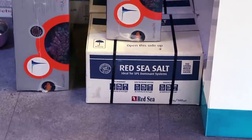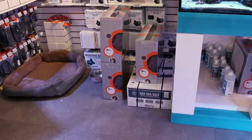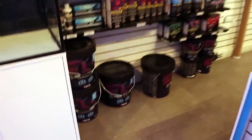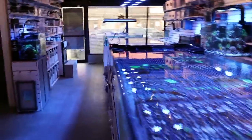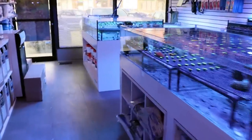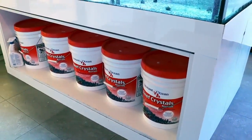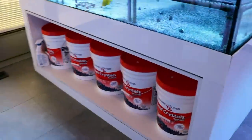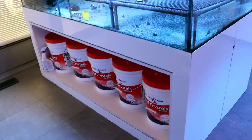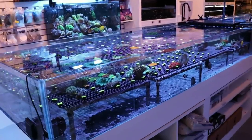We also carry just the regular Red Sea salt — we call it the blue box or blue bucket. It's consistent batch to batch, though it's not the cheapest. A bucket here in Canada runs about 90 to 100 bucks. What I used for years before switching — for the past 15-plus years — was Reef Crystals. It's quite inexpensive and readily available, and I got some of the best color and growth on all species of corals across the board using that salt for years.